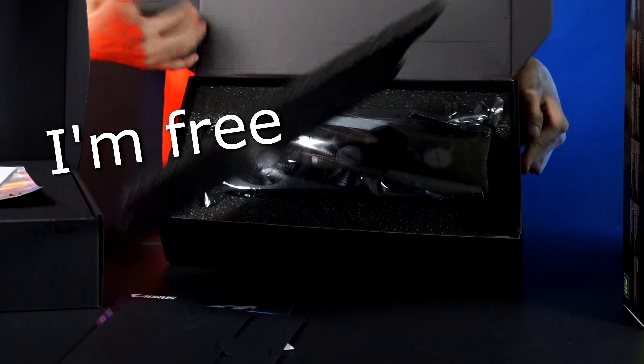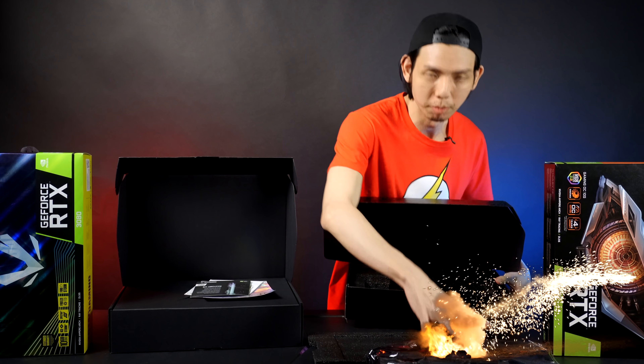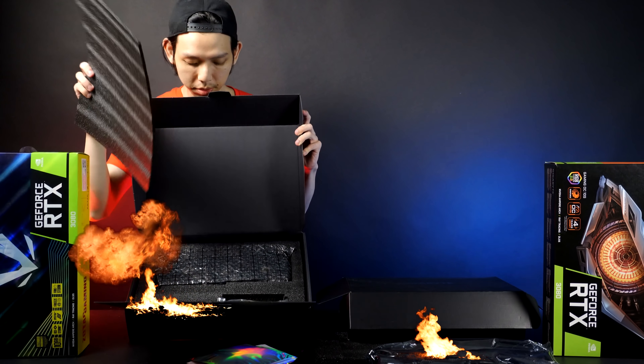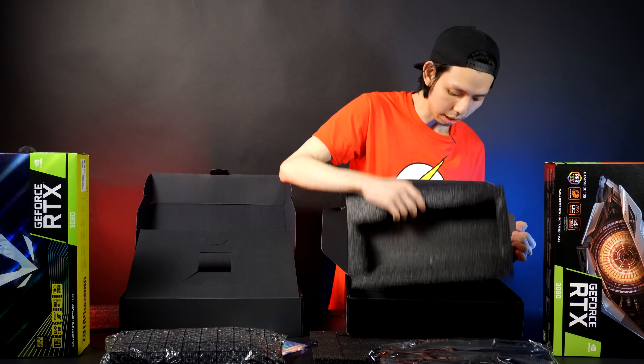It doesn't matter, because you know what matters — the card itself. Let's take this out. Kaboom! Foam! We have power adapters. That's about it — a bit messy, but nothing else below.